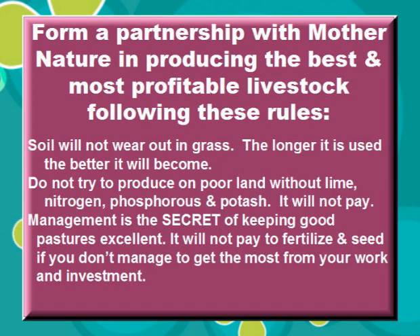Form a partnership with Mother Nature in producing the best and most profitable livestock, following these rules: Soil will not wear out in grass — the longer it is used, the better it will become. Do not try to produce on poor land without lime, nitrogen, phosphorus, and potash — it will not pay. Management is the secret of keeping good pastures excellent. It will not pay to fertilize and seed if you don't manage to get the most from your work and investment.